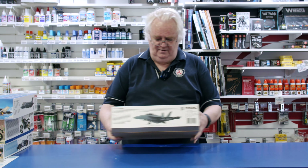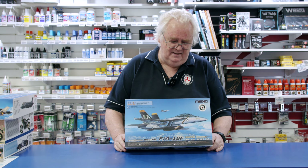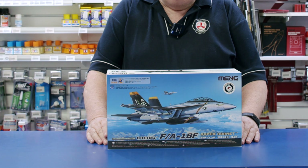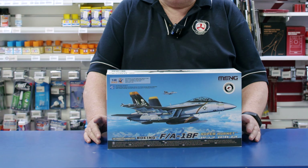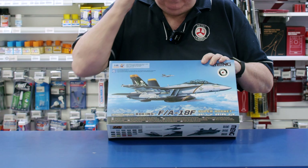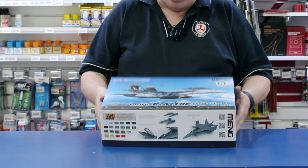Also new from them — this is the F-18F. We also got markings put into it for an Australian one. Unfortunately you can only do one squadron, because there's only one squadron flying it. As a kit, the reviews are excellent. So if you're looking to do a new-generation kit of the F-18, this is the one to grab. It's the F model, so it's the Super Hornet, and the reviews are great.